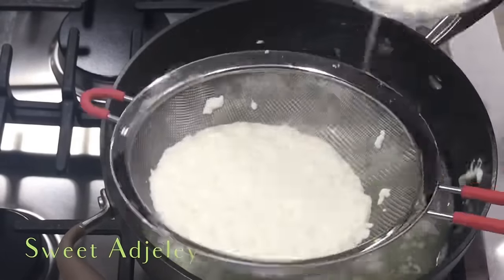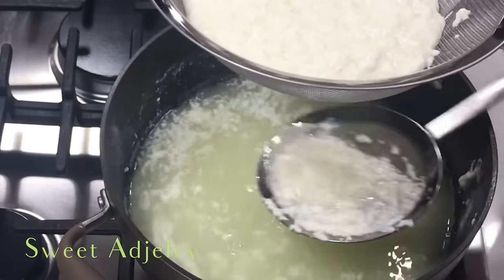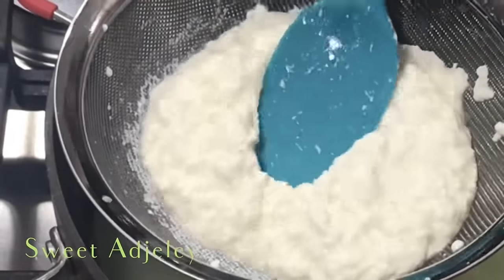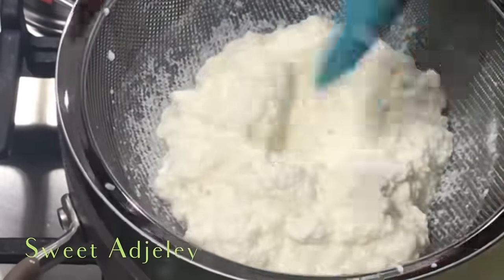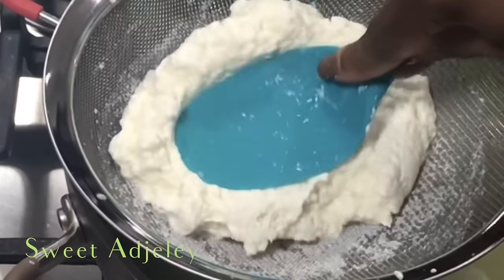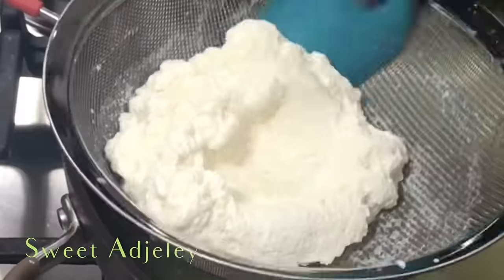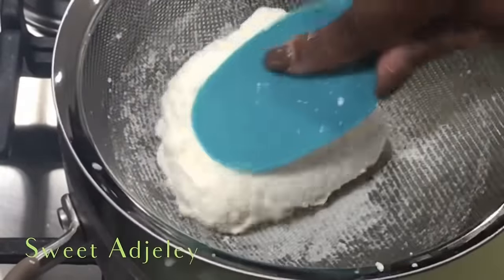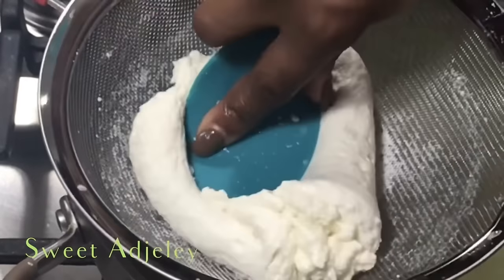We're going to begin turning it now. I lost this part of my video in the original footage, so right before editing I had to do damage control and quickly make this part of the video. So you're going to see two different colors of nail polish — don't panic, it's still Sweet Ajella. I just didn't want to make the whole video over again.